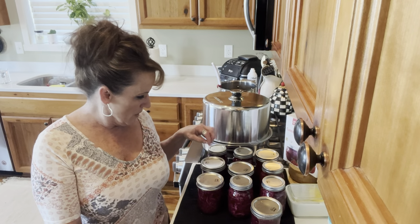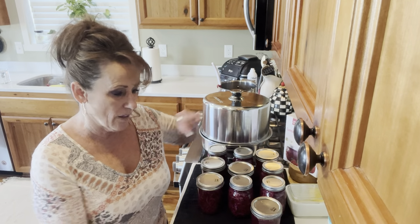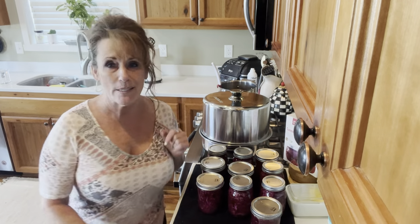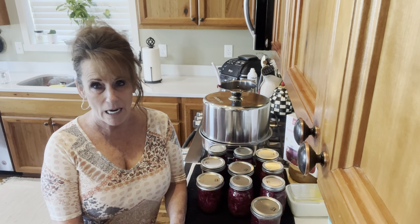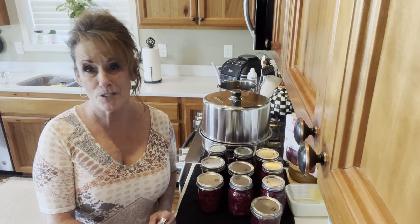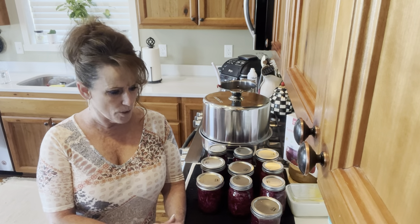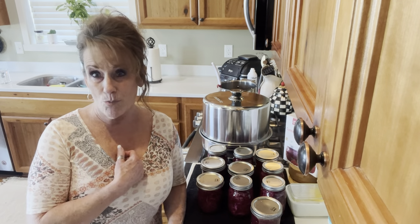The rest of the jars are out of the canner. They've all sealed — that one is still not sealed but it just came out of the canner, it'll seal. Ten pints of this beautiful spiced cabbage will be delicious. I'm saving the rest of the brine — I'm actually going to use it in a hot and sour soup, or a sweet and sour stir fry, because it's delicious. I don't want to waste it. If you have excess cabbage this summer, I highly recommend this. This is the prettiest canning project you could ever do.